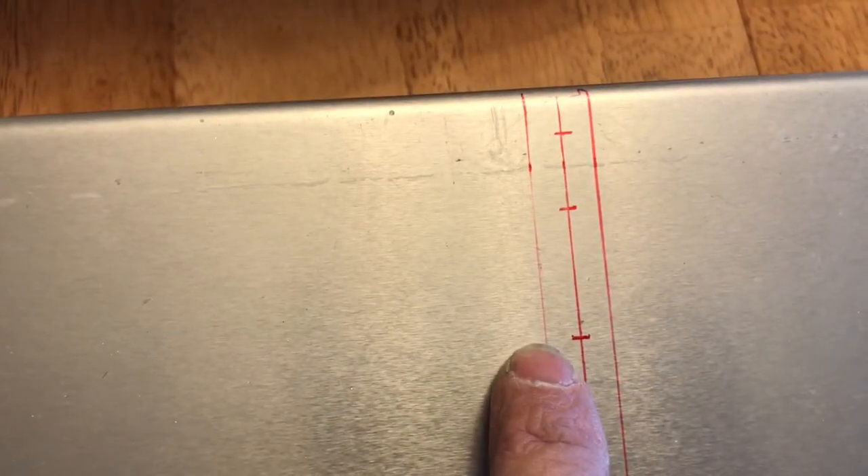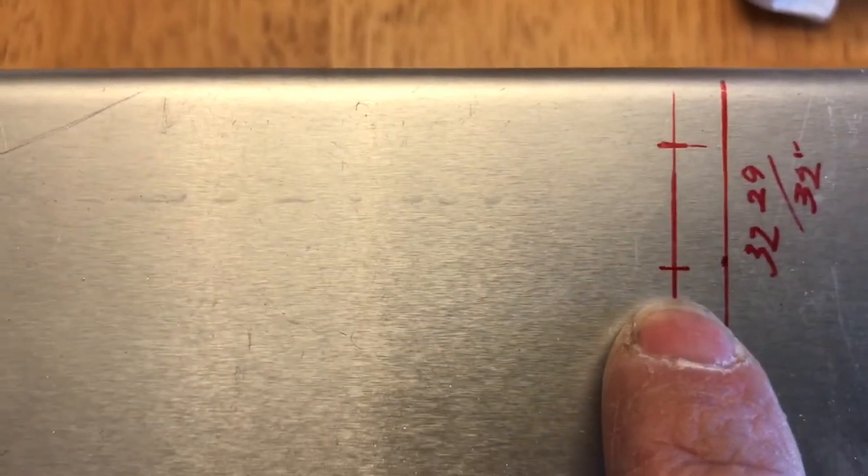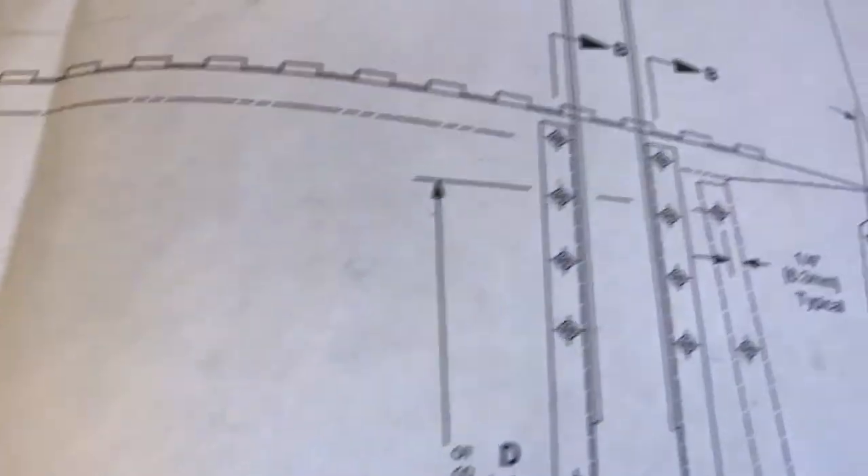A quarter inch back from that where the holes are, and just for reference I drew another line where the edge of the rib flange would be. Then the next one was 32 and 29/30 seconds, and then a quarter inch back from that to where the holes are for this rib of the counterbalance assembly.